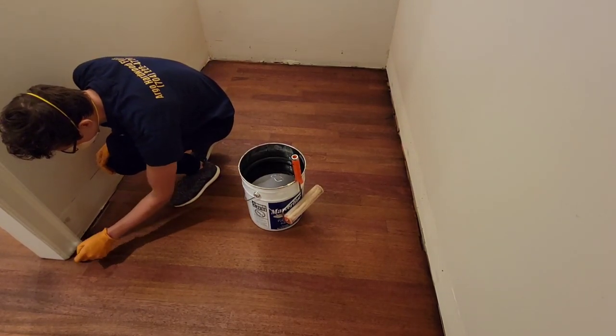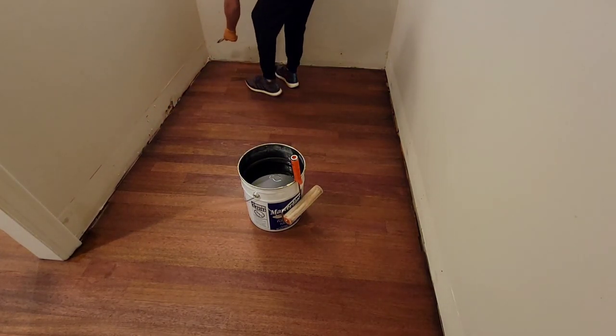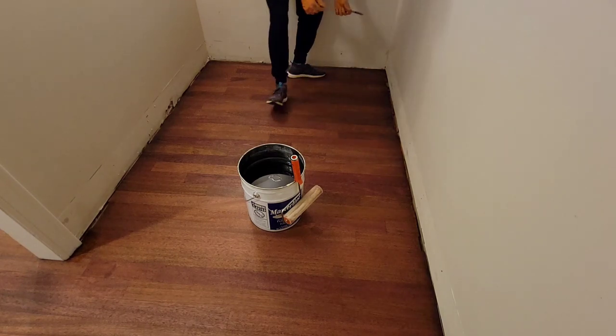Start off with the door trims and corners of the room. Once you get those done, you can get your roller and dip it into the bucket, as you'll see.